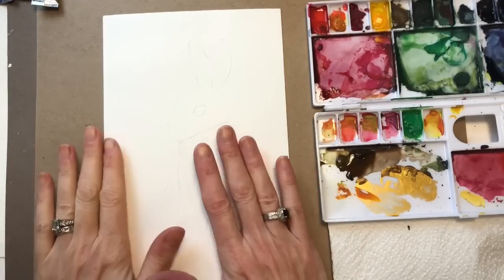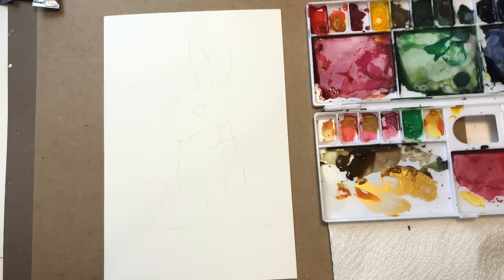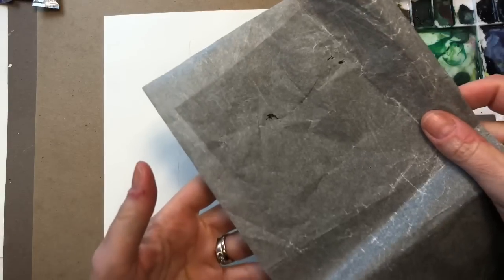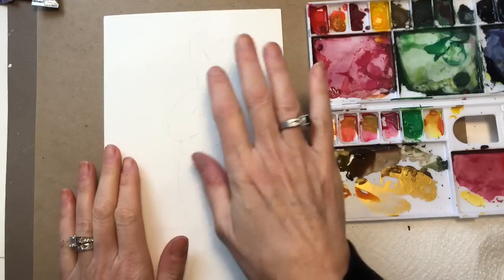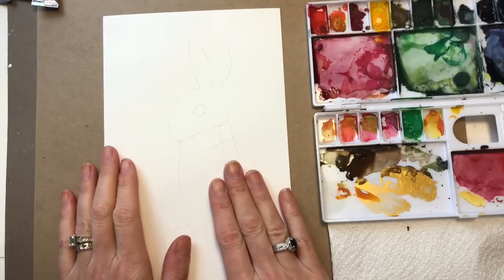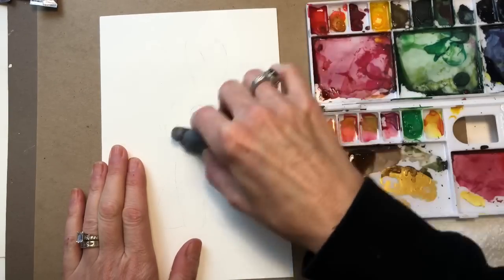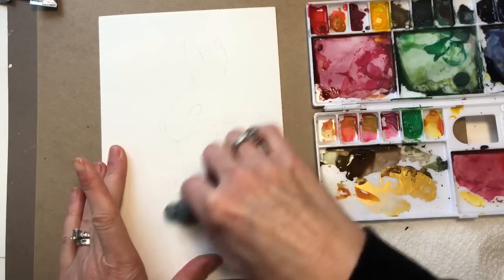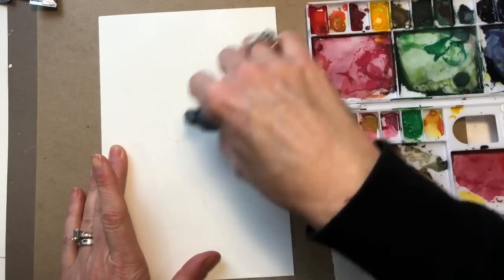I drew my bunny on my piece of paper using that transfer sheet I told you about before — it's just a piece of graphite paper. You place the drawing on top, draw on top of that, and then the drawing comes underneath. I usually lightly take it off with my gum eraser. I love the gum eraser. Or if you just want to draw freehand with a 2H pencil, which is a very light pencil, that works also.